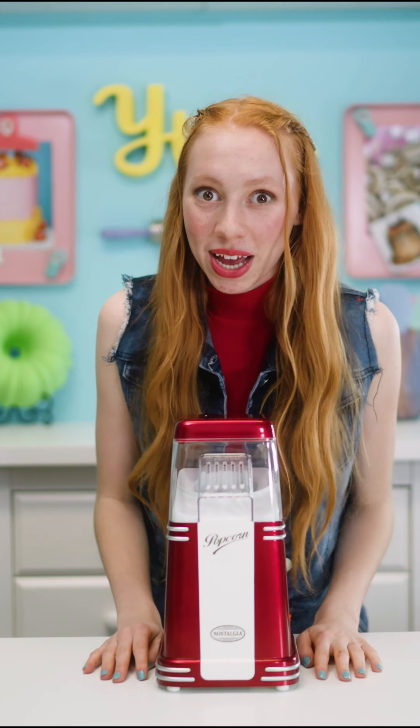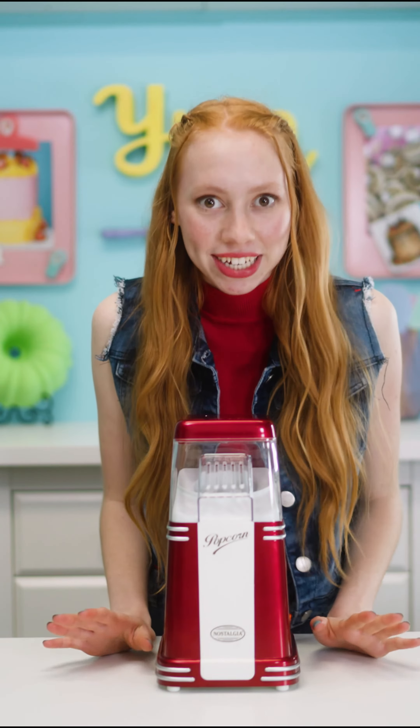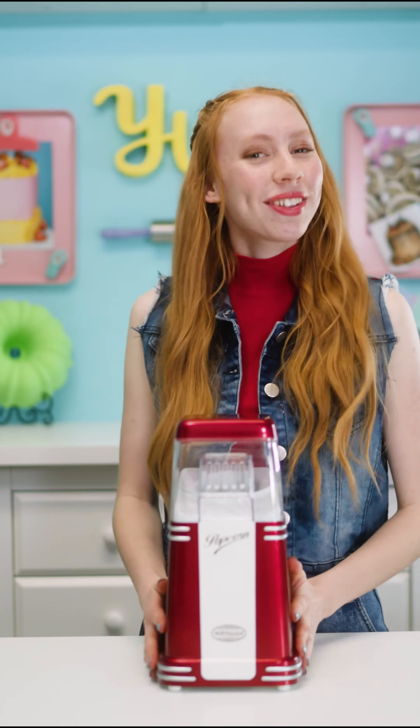All right guys, I'm super excited to show you how to make the Tonkin Gorp. It's a sweet and salty dessert that's been in our family for years. This is me and my brother making it when we were little. Trust me, it will quickly become a family tradition in your house too. So let's get started.